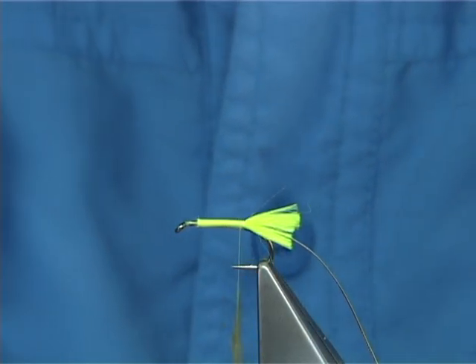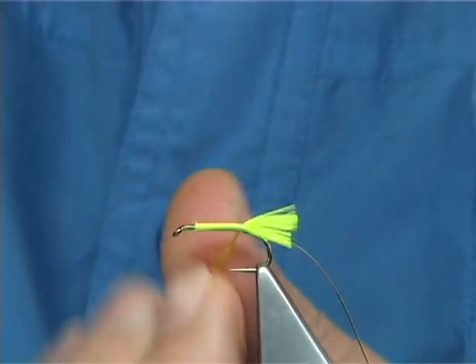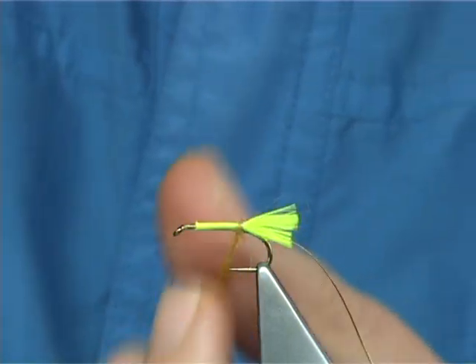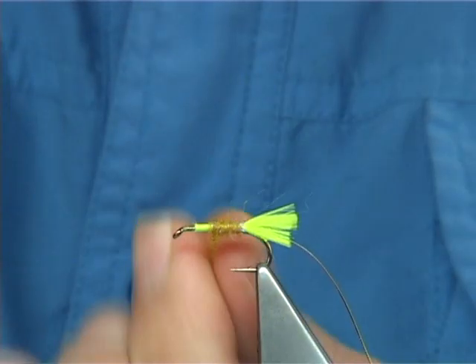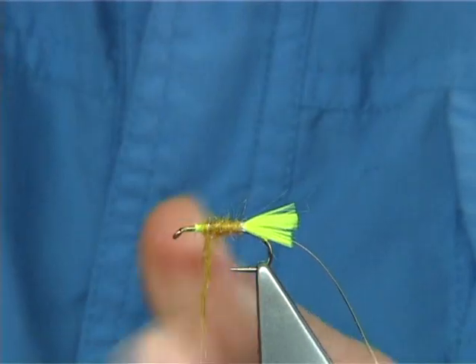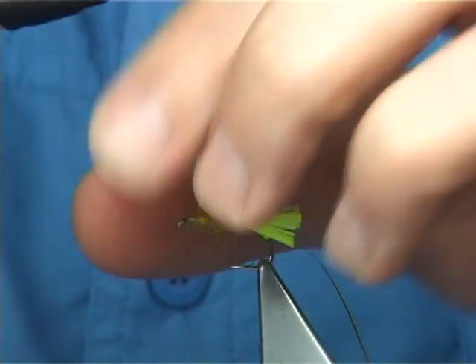Once you've got a turn on, you can start to tighten up and work your way up, always tightening as you go. You get to this point here — anything going forward, just draw it back.